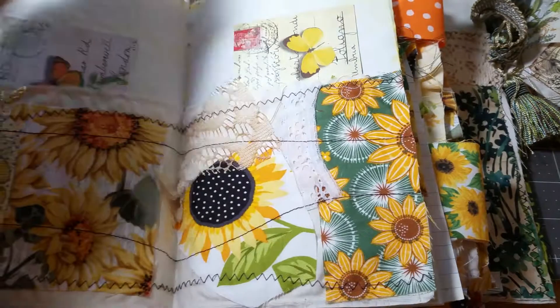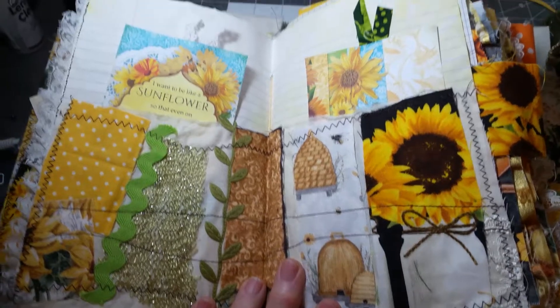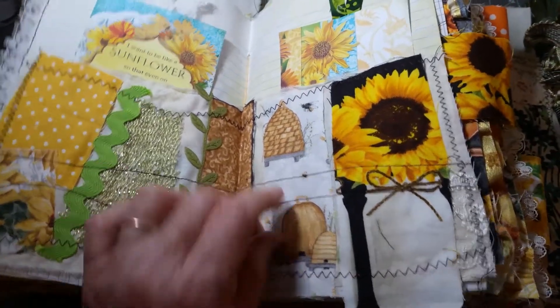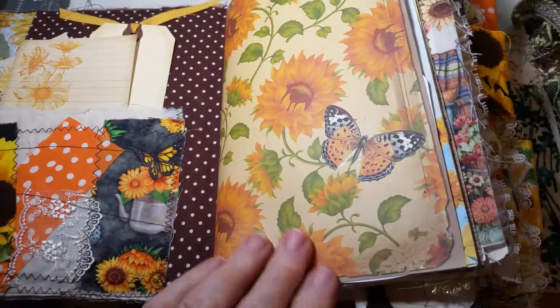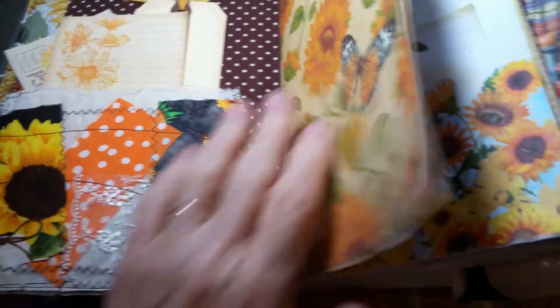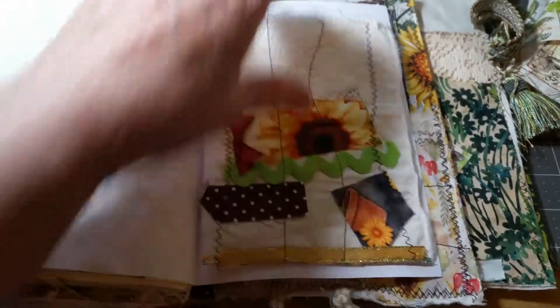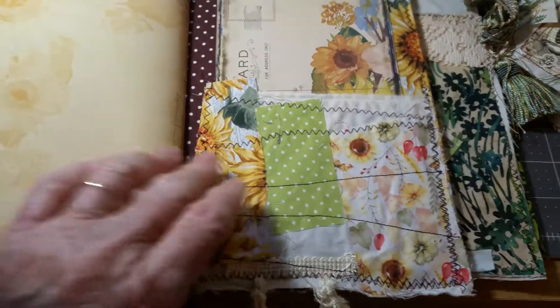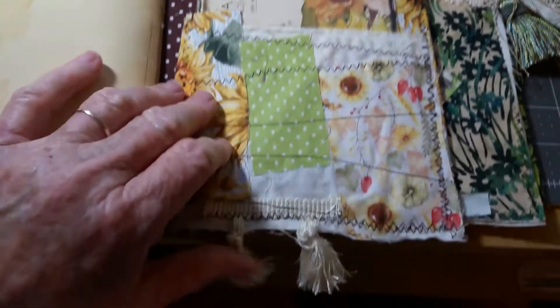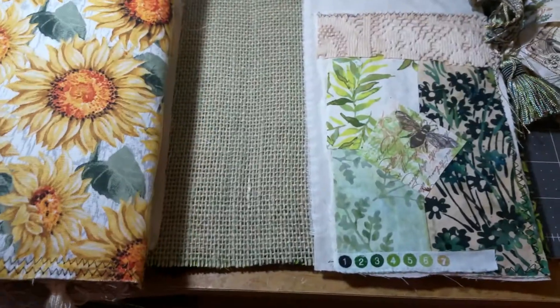So again, it's a pocket. And then there's another one — yes, here. So all of that was one snippet. Out of the one snippet, I got three for the middle of the book. I even had a piece left over that I included with this journal. So it might have been two snippet rolls for this one, but like I said, they're 44 inches long, so they're pretty long.